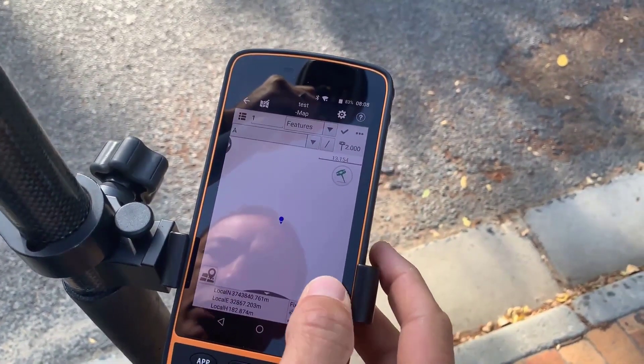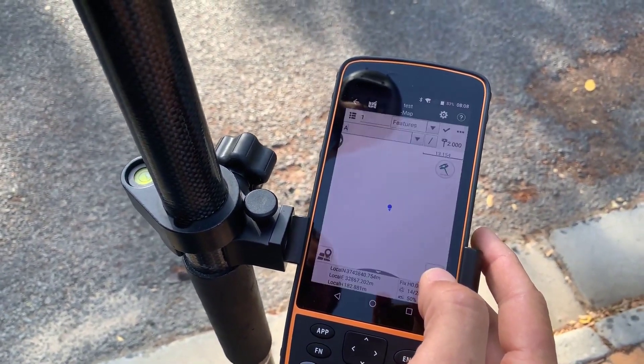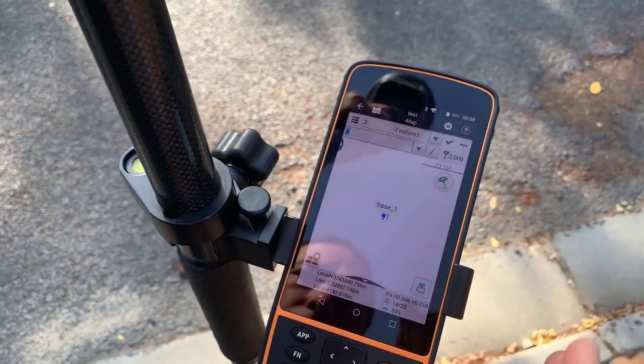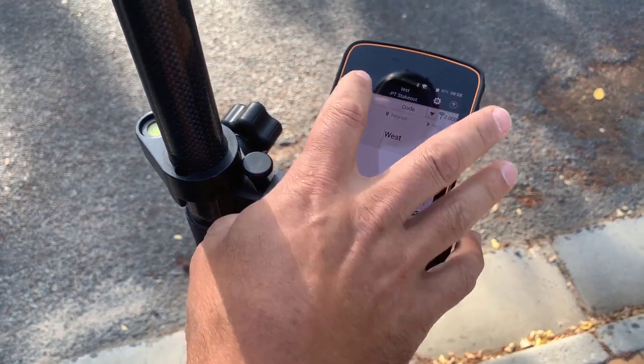I'll quickly measure it with the bubble intact — let's just give it a code somewhere and measure that. I'm using the spirit bubble and the bubble is fairly plumb at the moment. Now I'll go to Points Stakeout and call up that point.